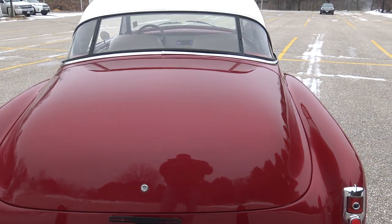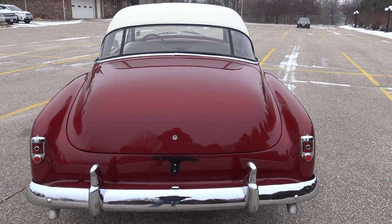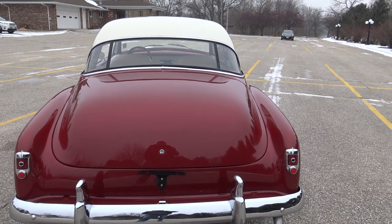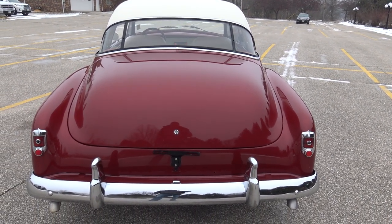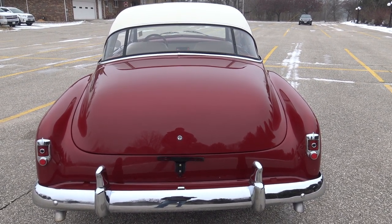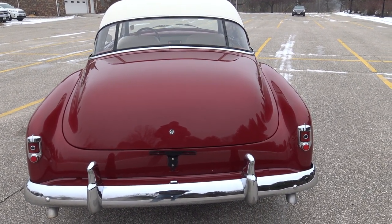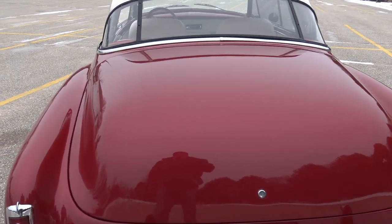If you go to our website, coyoteclassics.com, you're going to see all the pictures of the undercarriage — approximately 25 photos. It shows you how they did the subframe, dual exhaust, all that kind of stuff. Just a very solid car. Inside the trunk is all carpeted with a Chevy bow tie. There's no spare in there, but the battery's been moved into the trunk, all covered in carpet — very nicely done.